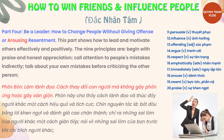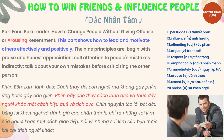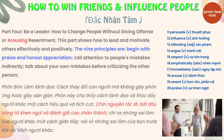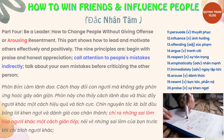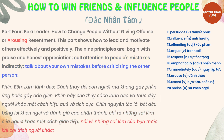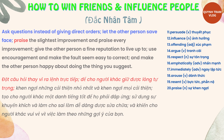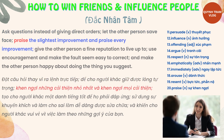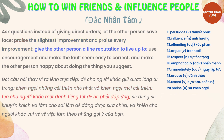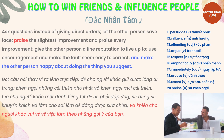Part 4: Be a Leader — How to Change People Without Giving Offense or Arousing Resentment. This part shows how to lead and motivate others effectively and positively. The 9 principles are: begin with praise and honest appreciation; call attention to people's mistakes indirectly; talk about your own mistakes before criticizing the other person; ask questions instead of giving direct orders; let the other person save face; praise the slightest improvement and praise every improvement; give the other person a fine reputation to live up to; use encouragement and make the fault seem easy to correct; and make the other person happy about doing the thing you suggest.